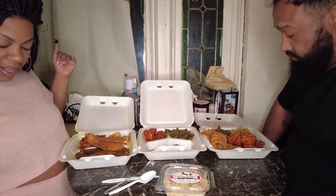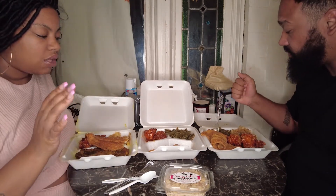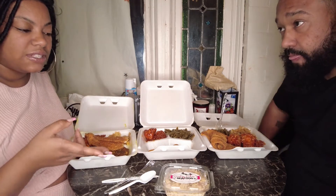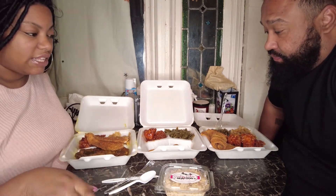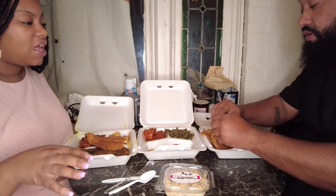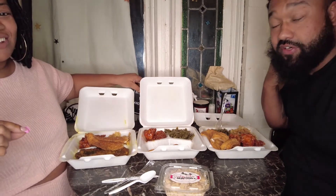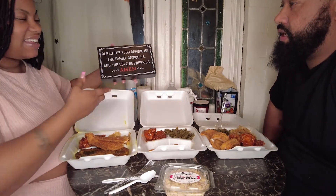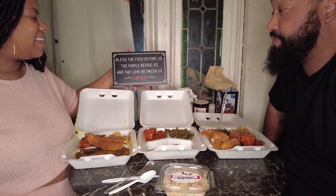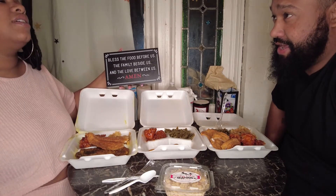We just want to try a little bit of everything since we've been there. Full disclosure — I did go there earlier today and I tried the macaroni and cheese and the chicken wings. Maya had the chicken wings and mac and cheese, Farrah had a piece of fish and mac and cheese. Farrah said it was good, Maya tore everything up. Anyway, we're gonna say grace — bless the food before us, the family beside us, and the love between us. Amen.